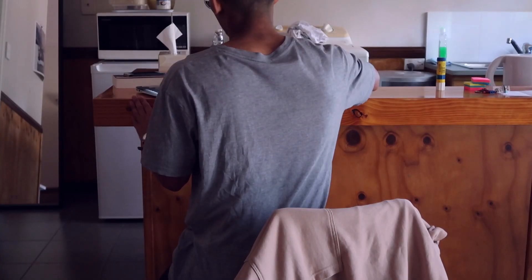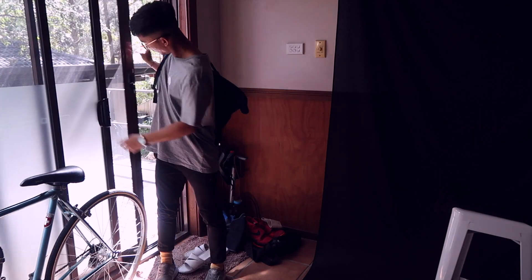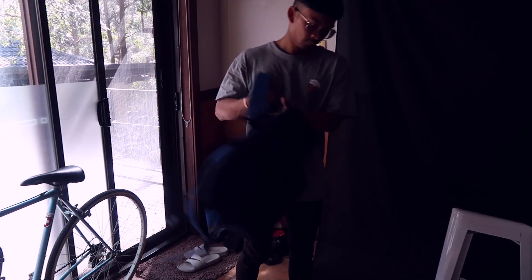I just got home, gonna stay here for a bit and have that budget meal because I don't want to waste any more money just buying food. Literally every penny counts. Look at my hair — it's so different and I'm still trying to get used to it, going for a different style. Anyway, I hope it looks good.